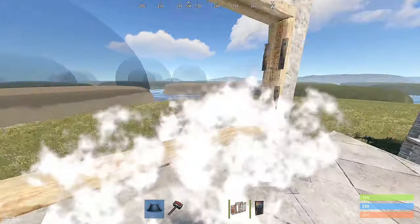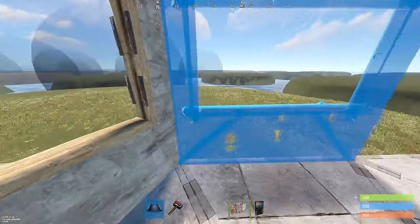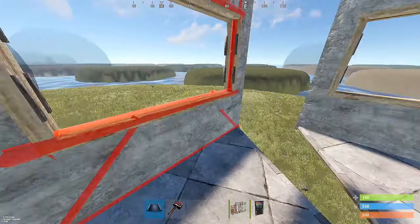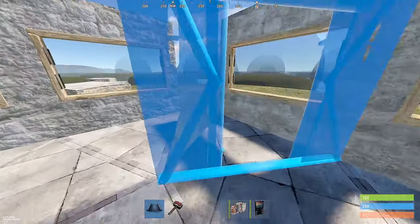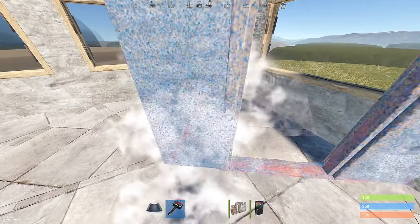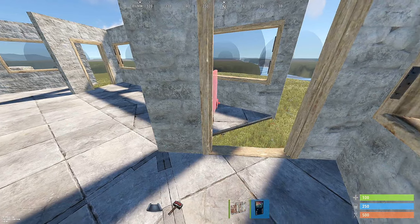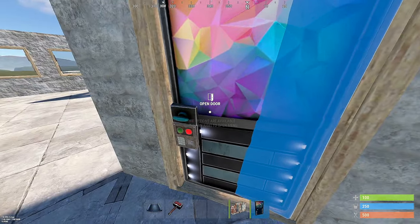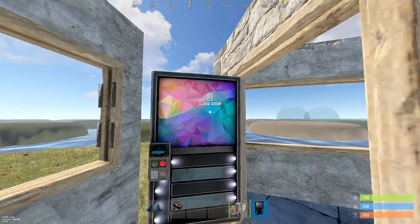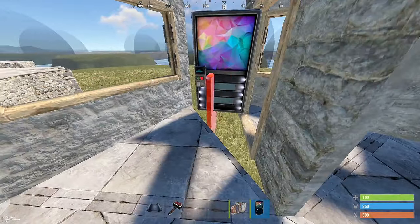Wrap it up with windows. I'm going to add door frames, and they need to be on the right side of each peak, like so. Then you can put your door frame, or your door in your door frames, to open out into the open area. You want them to open into your gaps — that's the point of putting your door frame on the right side.